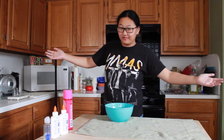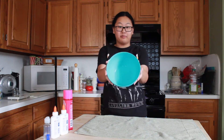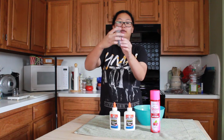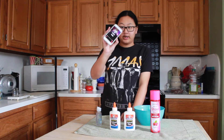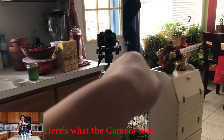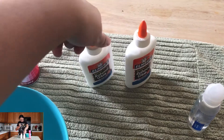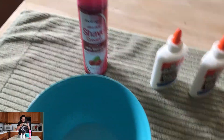Hey guys, welcome to Lib's kitchen — this is actually my kitchen and today we're gonna be making slime. Now we're gonna do it for real. I got a bowl, I got the shaving cream, I got the Elmer's glue, and I got some contact solution. Hopefully this is enough. I'll also be using my phone to get some close-up footage so I don't have to move my camera.